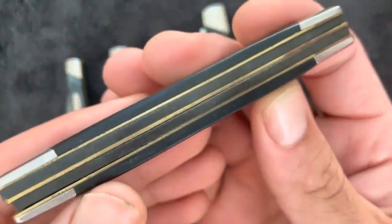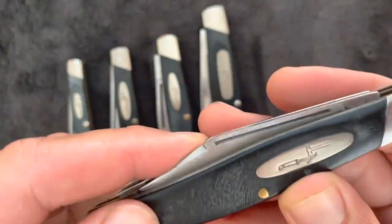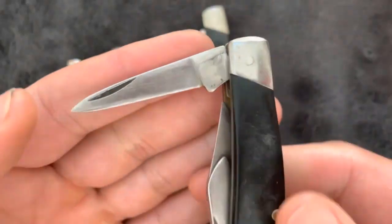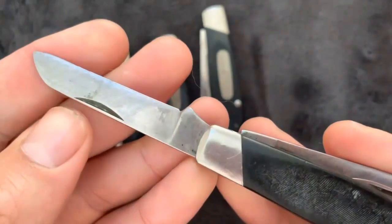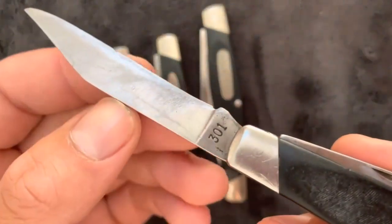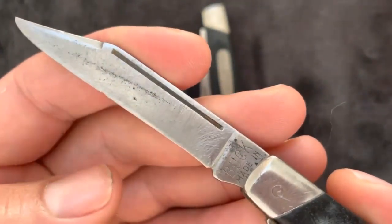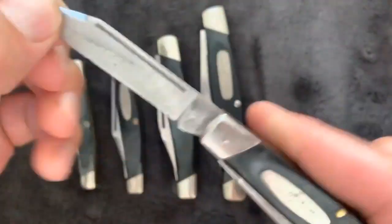Buck 301 vs 303 — the main differences. First, weight: the Buck 301 weighs 2.9 ounces and the Buck 303 weighs 1.9 ounces. If you prefer a lighter knife that fits in your pocket, the 303 is the ideal choice — you can do all detailed tasks without sacrificing comfort. Second, blade length: while the 303 also has three blades like the 301, they are relatively smaller and lighter, so the knife will also feel lighter in your pocket. Both still offer the same functionality.